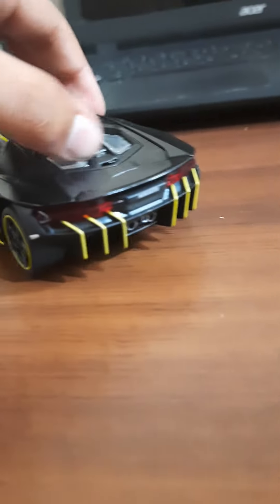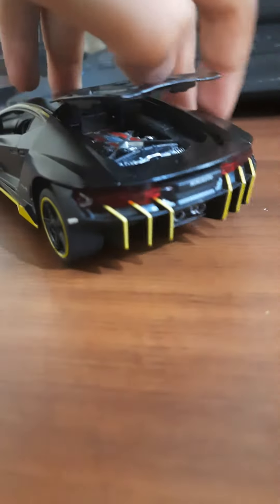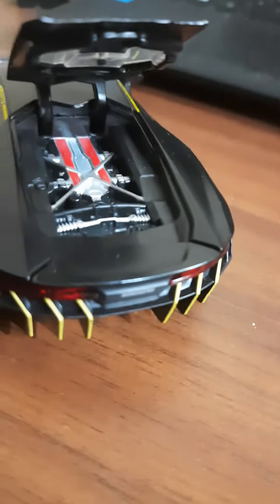The bonnet actually also opens, and I'm going to show you the engine.